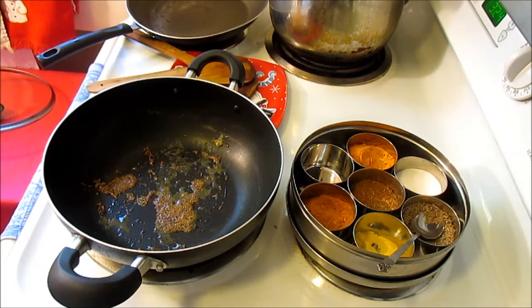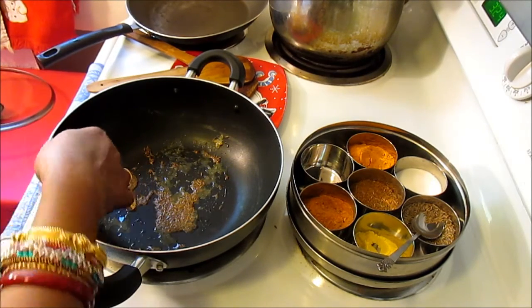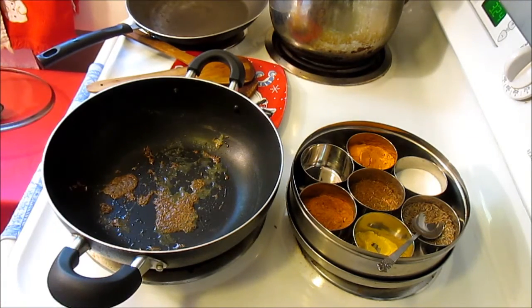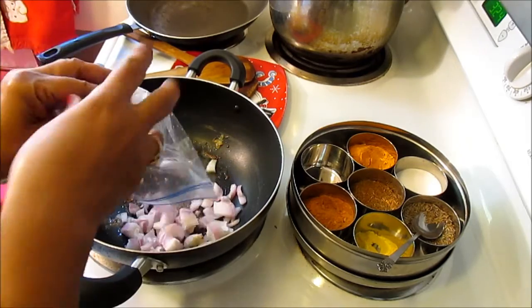If your cumin seed and asafoetida are not properly roasted, more likely your vegetables are going to taste bitter. So always make sure the cumin seed is roasted but not burned. Now at this point they are roasted, so I'm going to add the onion.